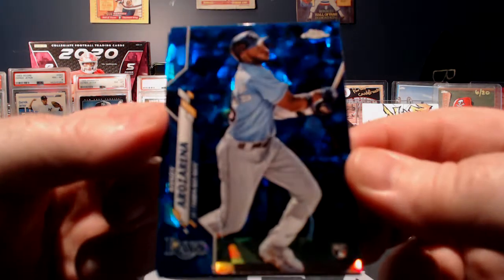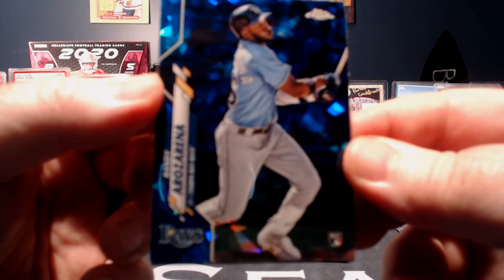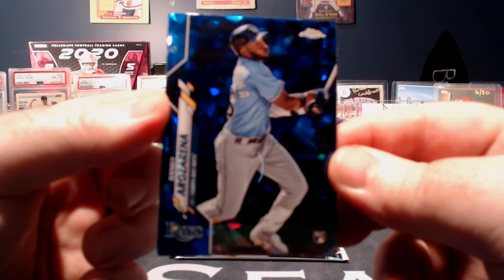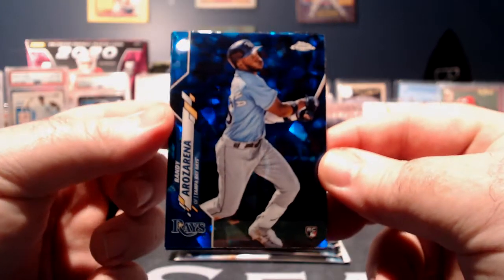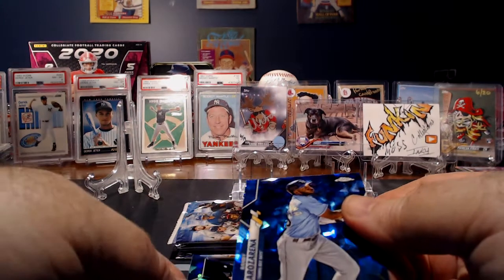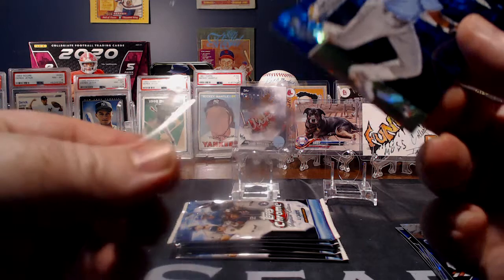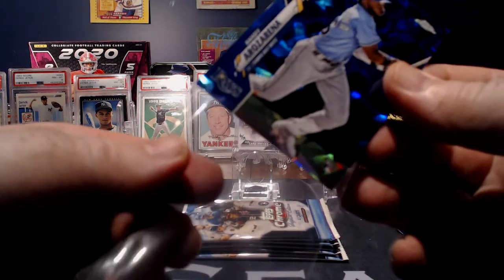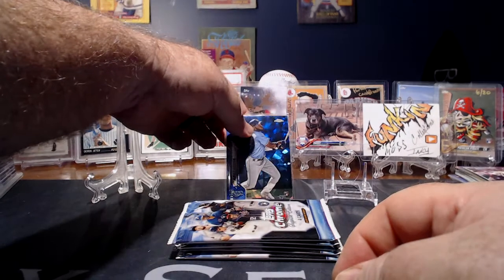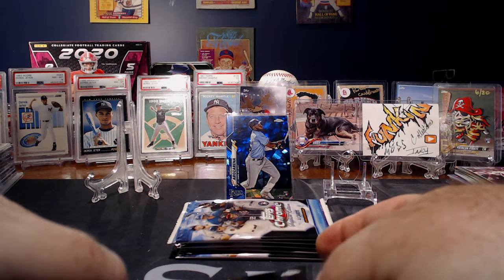And he's actually in a Tampa Bay Rays uniform. We'll have to check the price on that, but I'm thinking that may be close to — I wouldn't say paying off the box, but I would say it at least makes the box a little worthwhile. Fantastic. Love it.